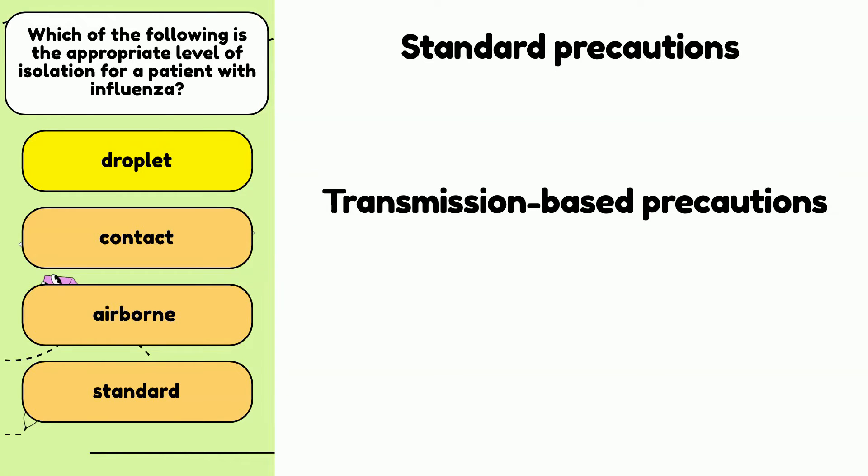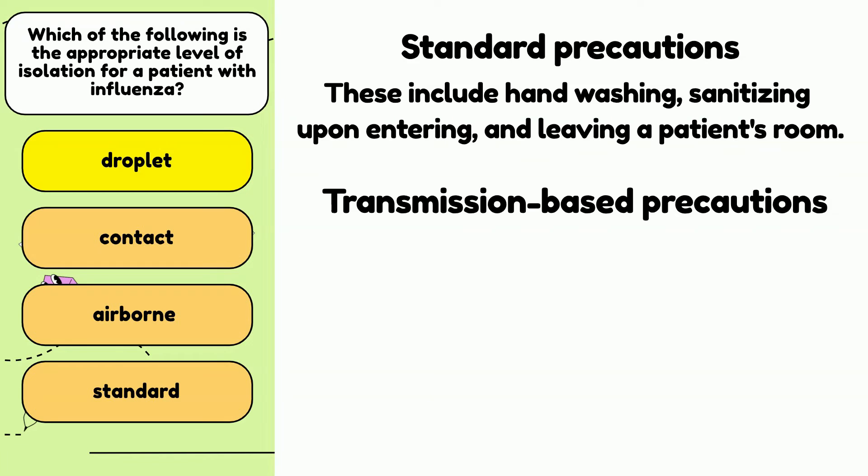Standard precautions are just what the name suggests — a basic standard practice for all patients. These precautions are followed by medical staff who care for all patients, even those with no known infectious disease. Standard infection control precautions include hand washing or sanitizing upon entering and leaving the patient's room. Personal protective equipment (PPE) such as gloves, masks, safety glasses, gowns, aprons, or shoe covers may be used when exposure to body fluids such as blood, saliva, or urine is possible, or if open wounds are present.